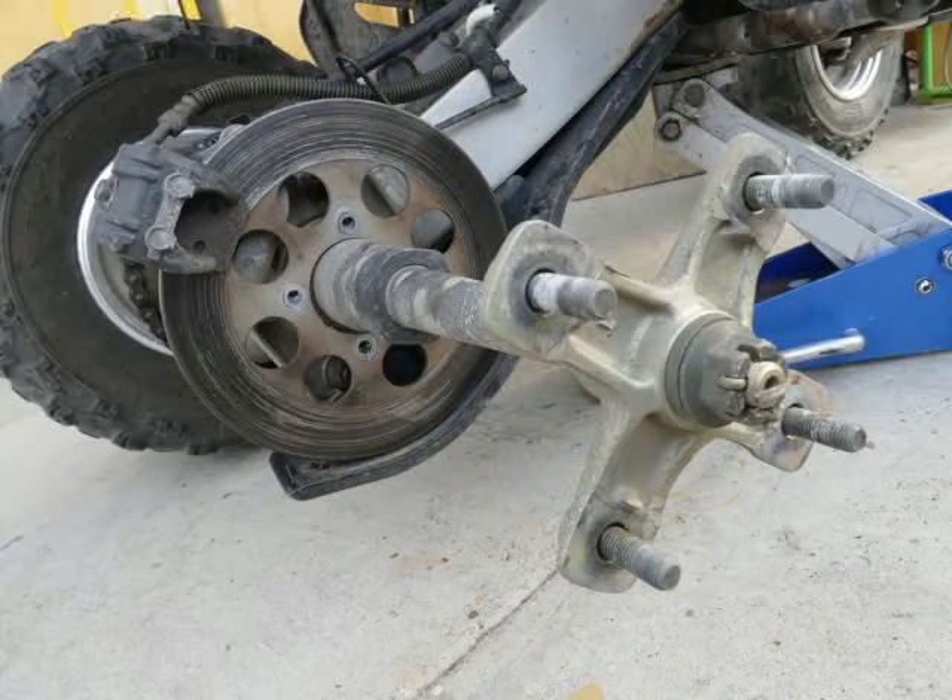You could also remove the wheel spindle and do the whole project on the bench, but I think it saves time to do it on the ATV.